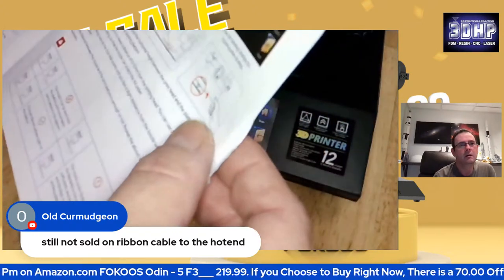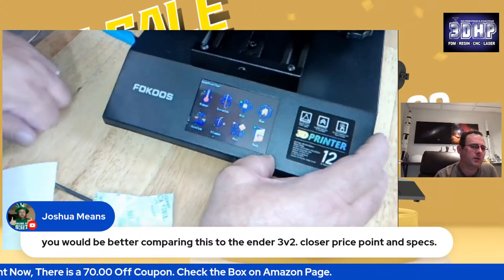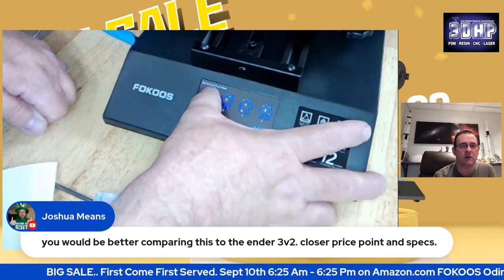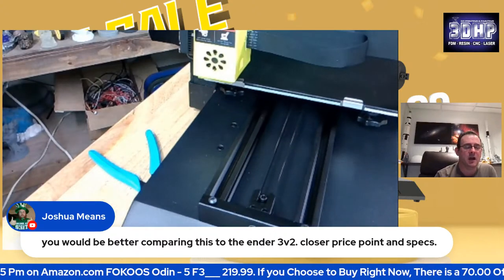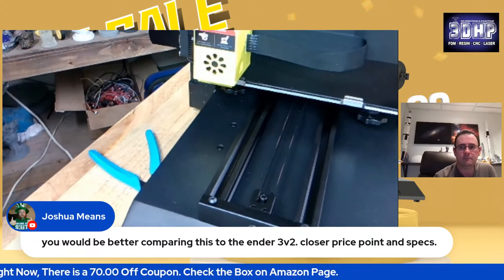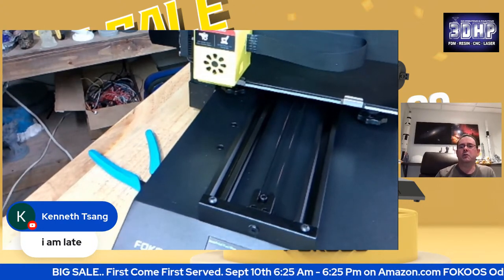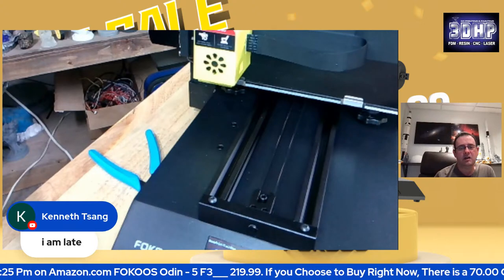I've got a preheat for PLA — let's see what it says here. I think it's 200 degrees. Joshua, they have a big sale going on right now. Tomorrow there's a big sale in the US. If you look at the bottom ticker, there's a special pricing for tomorrow for $219.99. Right now you can get $70 off — it's $359.99 with a $70 off coupon. But tomorrow there's a limited supply where you can get it for $219.99 from 6 a.m. to 6 p.m. I've got a link below in the description. I just want to verify with Dora — is that 6 a.m. to 6 p.m. U.S. East or U.S. Pacific? Or is it based on where you are?